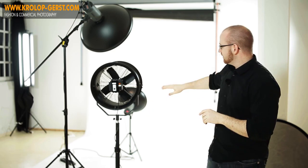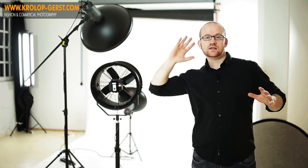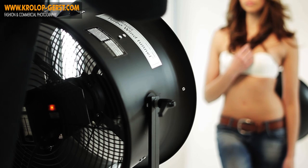Der nächste Tipp ist: lasst den Wind halbschräg von unten kommen, sodass das Modell schon relativ frontal in den Wind hineinguckt bzw. hineinposiert. Dann werden nämlich die Haare wirklich nach hinten gleichmäßig gedrückt und nicht irgendwie über das Gesicht oder über die Front. Und passt vor allem auf diese Haare vor dem Hals auf. Diese Haare symbolisieren dann nachher so ein bisschen, als ob man hier geköpft werden würde, und schneiden eigentlich das Porträt vom Körper, vom Rumpf, ab und machen das dadurch natürlich auch wieder etwas unperfekter.